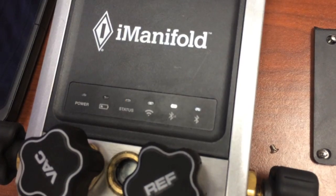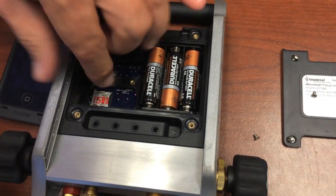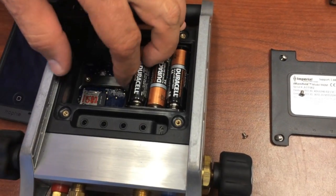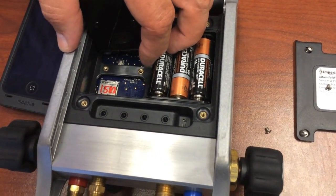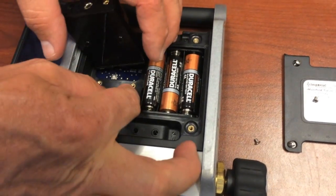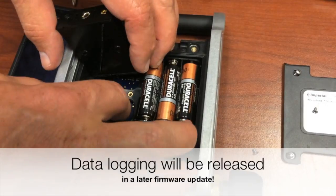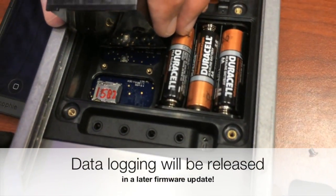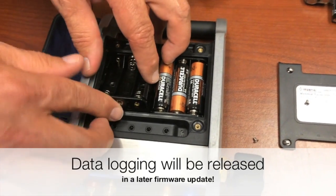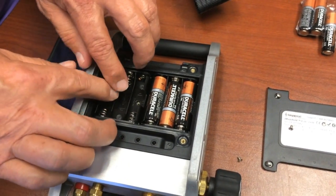Power it back off, flip it back over, and take the one-gig microSD card out. Reinstall the original 8-gig microSD card that you took out initially — the reason we use an 8-gig is so you've got extra room for data logging. Reinstall that 8-gig card, reinstall the battery holder and the two screws, and you're all set.